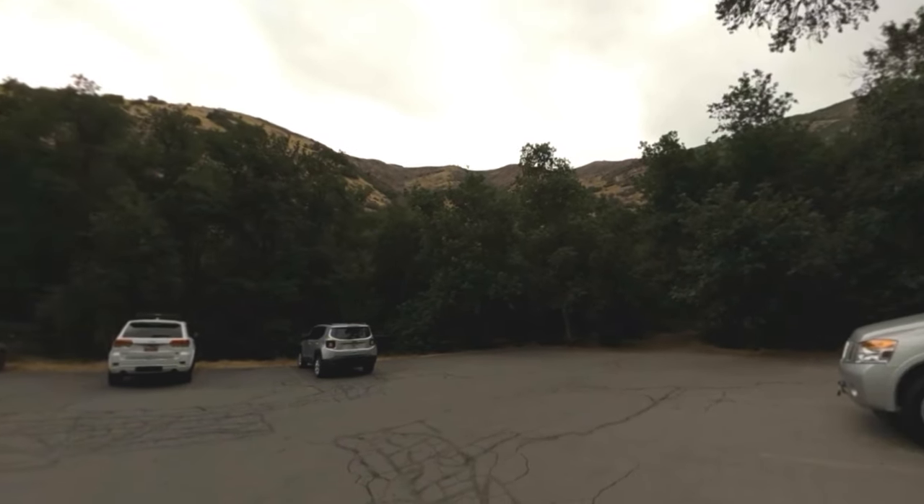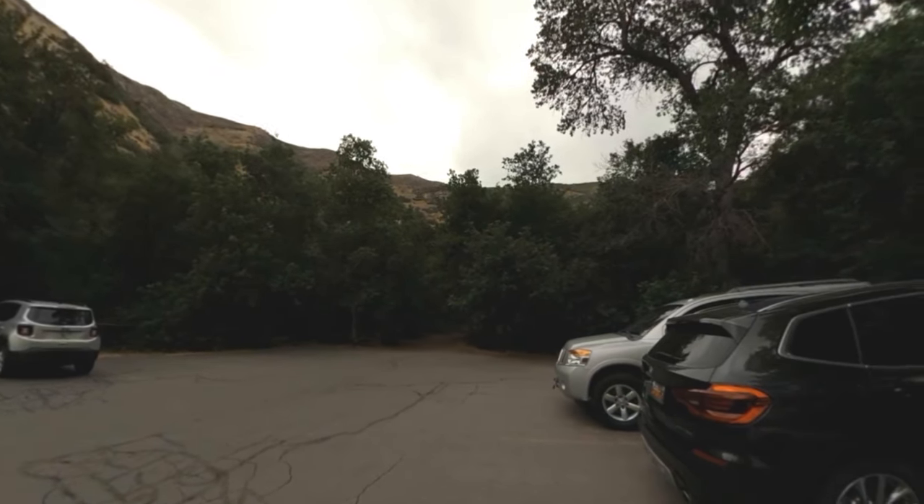I am back at the trailhead up above Whiting Campground near Mapleton, and today I'm going to take you up Spanish Fork Peak.